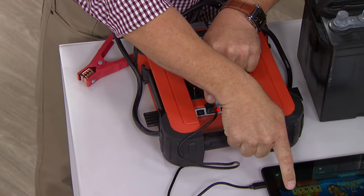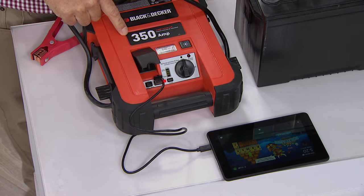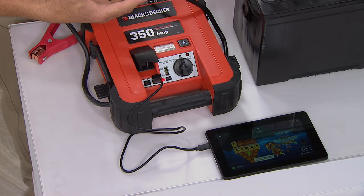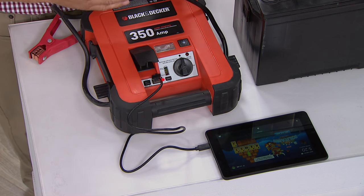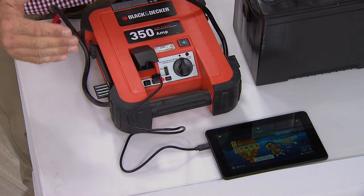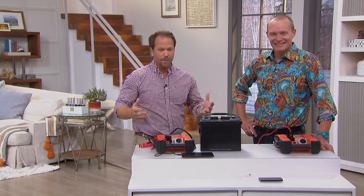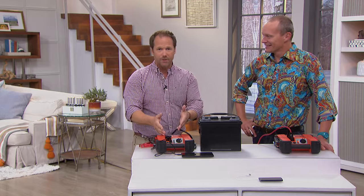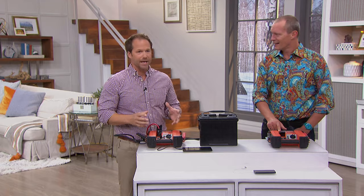We've had it on for about 10 minutes and you can see it's already at 100%. Here's the thing — this is going to charge your portable devices up to 100%. Most chargers run about 75% to 80%, as we talked about earlier. The more you charge your battery to that 100%, the more that battery's going to last. And it will hold the charge for nine months. That's crazy.